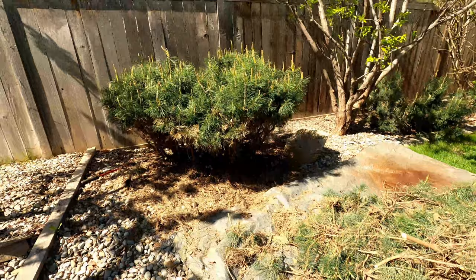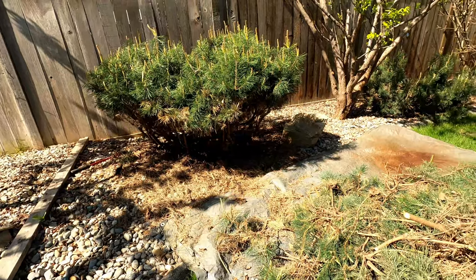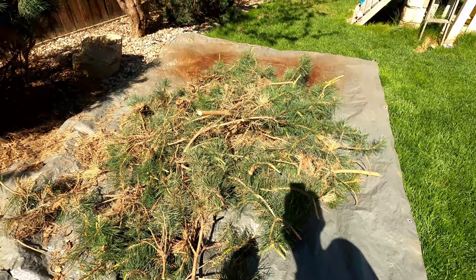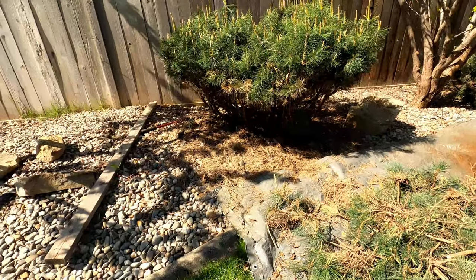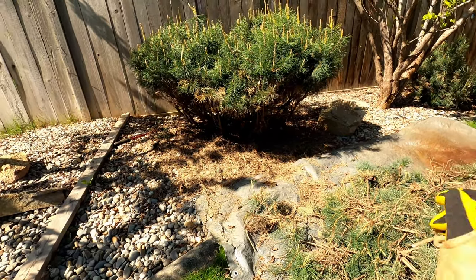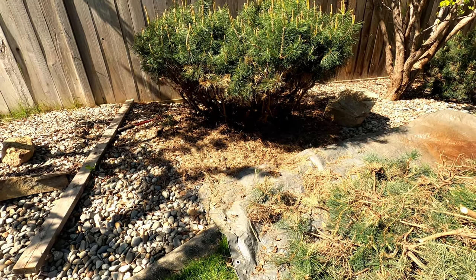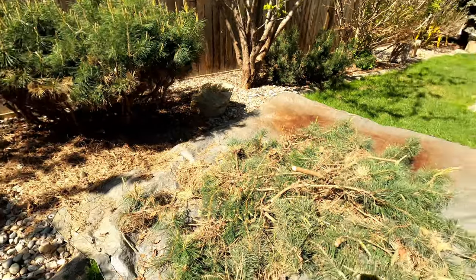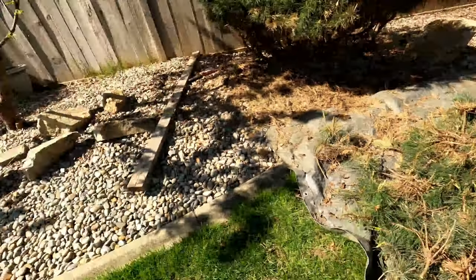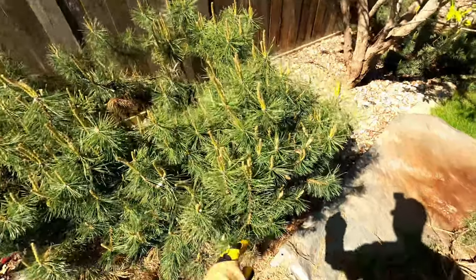I've taken off a bunch of the limbs on the outside and kind of the bottom just to make it into a much smaller space. This is the material that I took out. You just want to get the limbs that are shooting way out to the side and also chop the big ones near the sides off at the bottom. That's probably about a fifth of the tree. Now we'll start doing some reducing on the interior here.